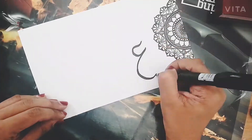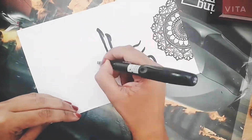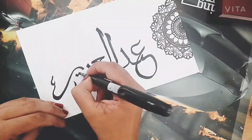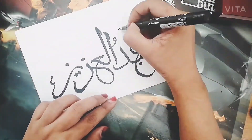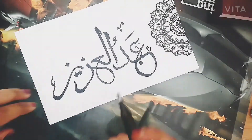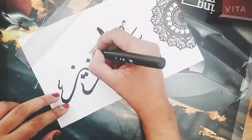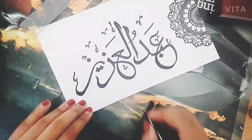After that, I used a calligraphy pen and wrote 'Abdul Aziz.' This is a surprise giveaway gift for my regular follower on Instagram. There will be more such surprise giveaways with more amazing gifts for my regular followers on Instagram.